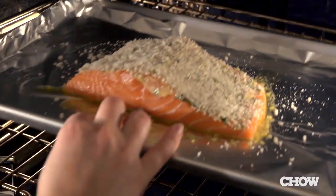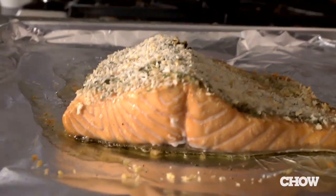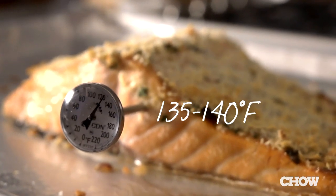Just put the salmon in the oven at 425°F for about 12 to 15 minutes. If your fillet is a little bit thicker or thinner, it might take a minute more or less. You can check doneness using an instant-read meat thermometer — 135 to 140 degrees should be just right.